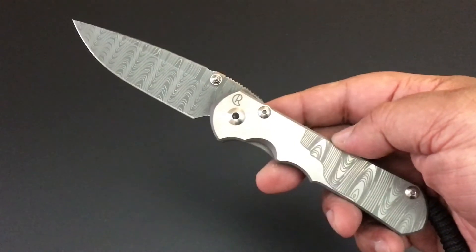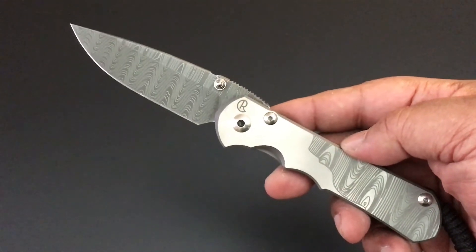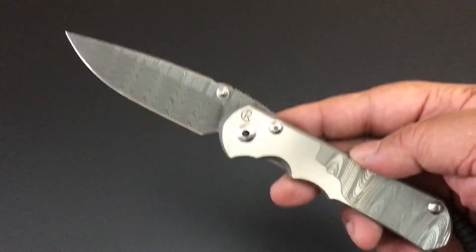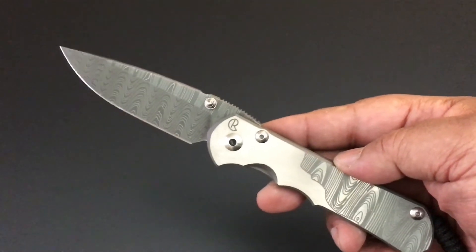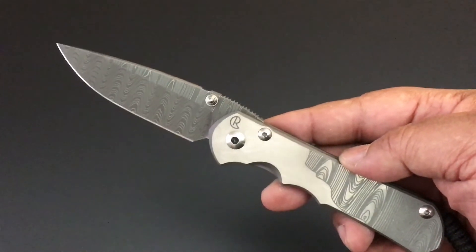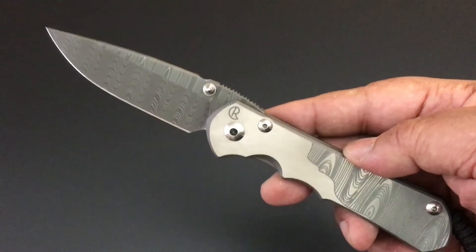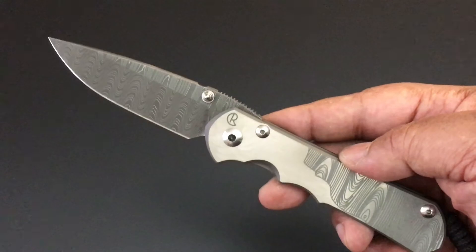Hello YouTube, this is Keith. How you doing? Hope you're doing well. It's time again for another knife of the day. I'm recording this on February 9th or 10th of 2018, and I should get four Spyderco knives brand new probably the first part of next week — I'm really excited about those.